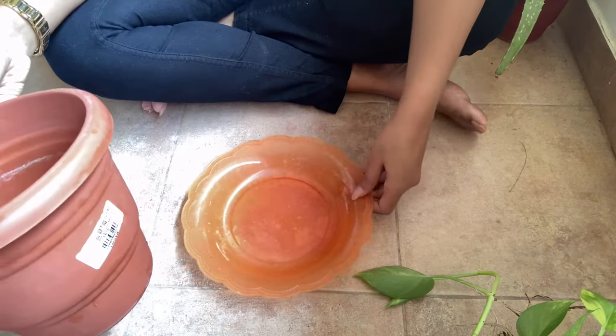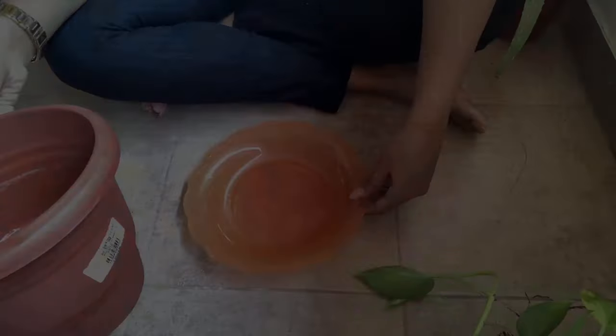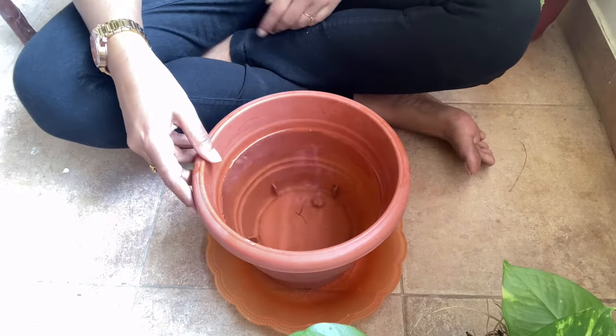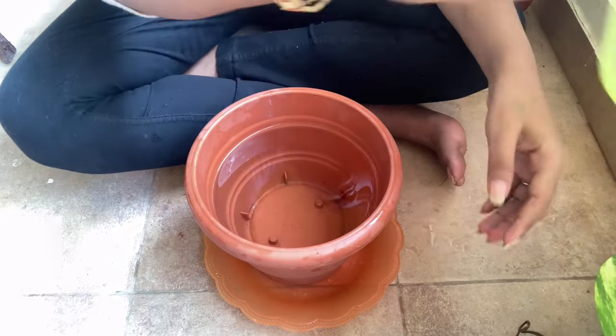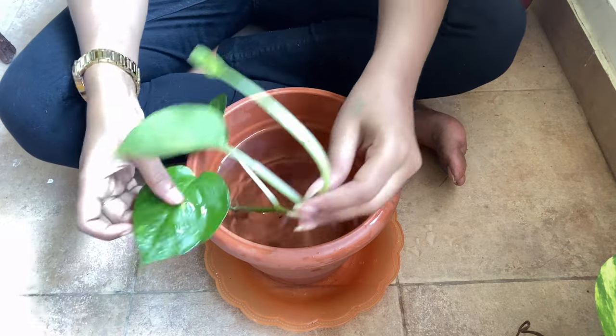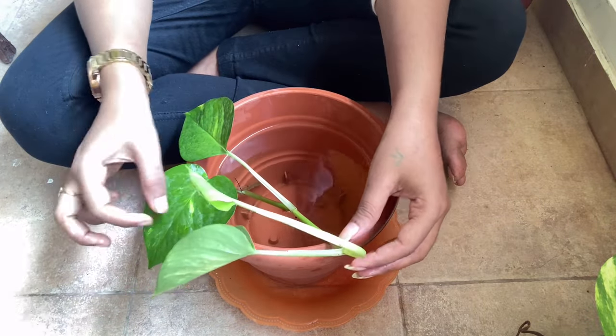How many plants grow in the pot? Here we have a plate in the pot. This plate is used to drain the pot. That's why you can put a plate in the pot.